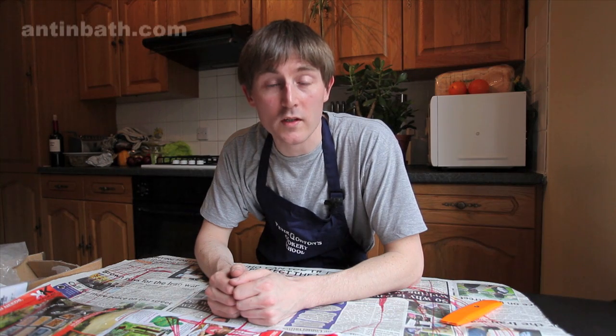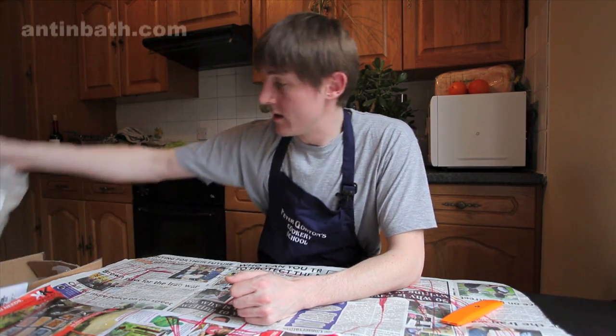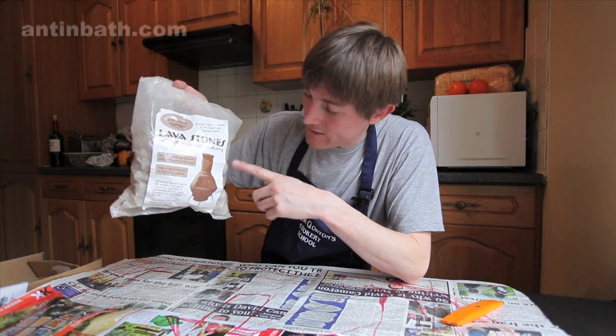Welcome to this video on how to make a miniature stone wall. This wall is going to be sitting on a porch roof, so it's very important that it's light. I've got these volcanic pumice stone rocks — in England it's not very volcanic, so we got these from a garden retailer.